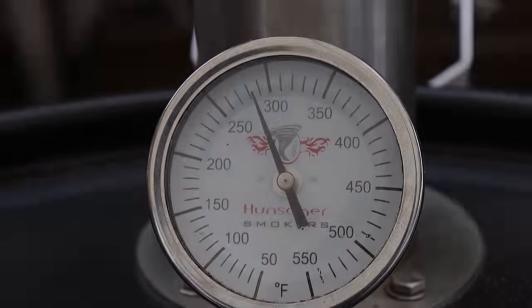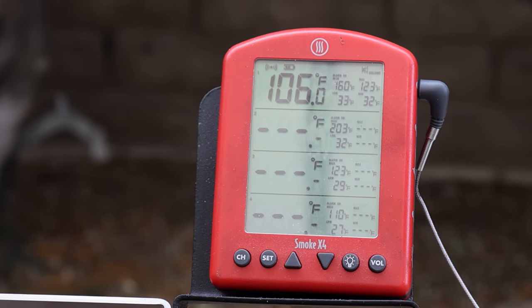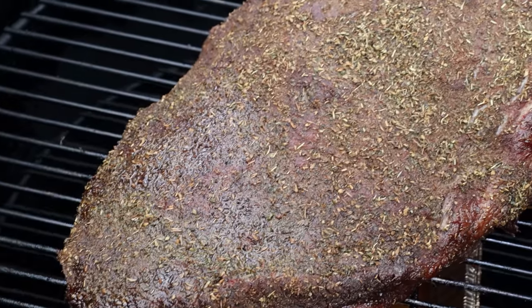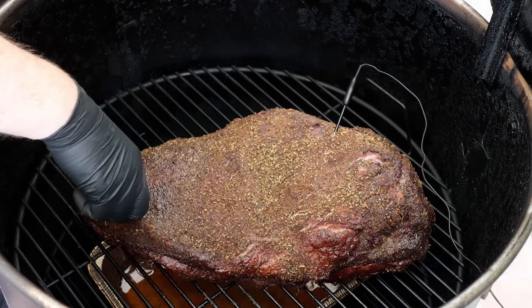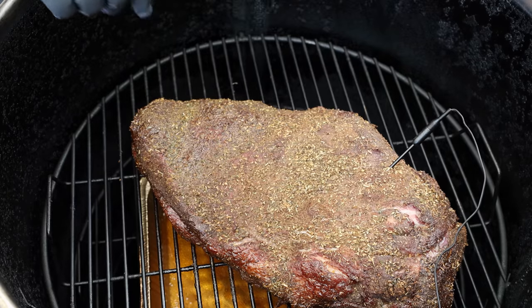We're at the two hour mark. Our internal temp is about 106 degrees — this is just really a guide. It's probably going to be closer to the stall around 160 when it's time to wrap, but really it's about the look and texture. It is looking really good but I want it a little more set and darker in color, so we're probably going to have another two hours. Let's give it a spritz.